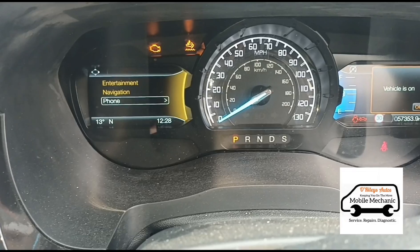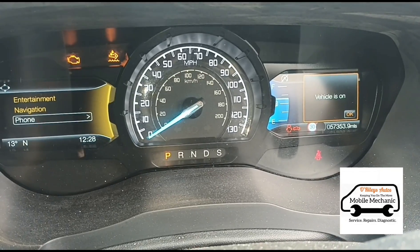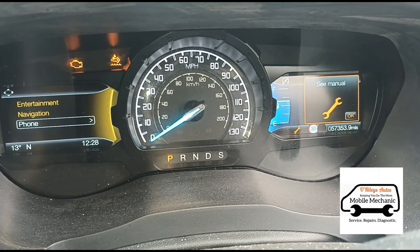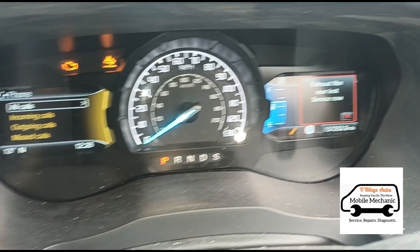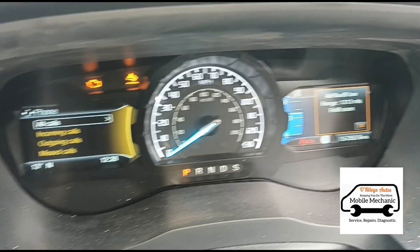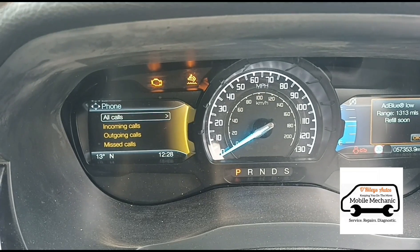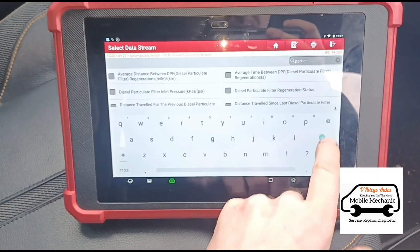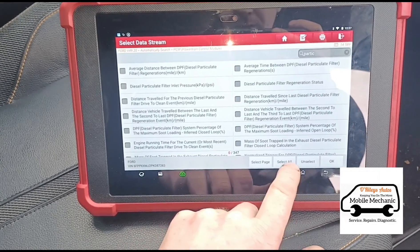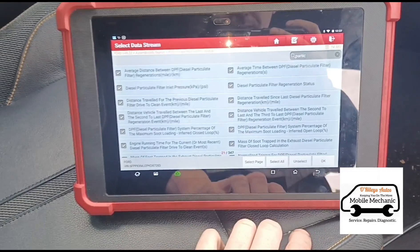So I'm going to start it up. We have an exhaust filter over limit warning, and we've got the symbols over there. It's got a diagnostic system running and going into the live data for the DPF — I'm going to select all of that.